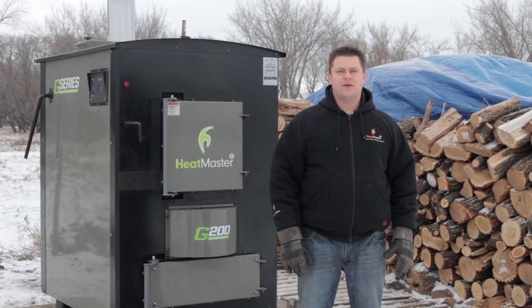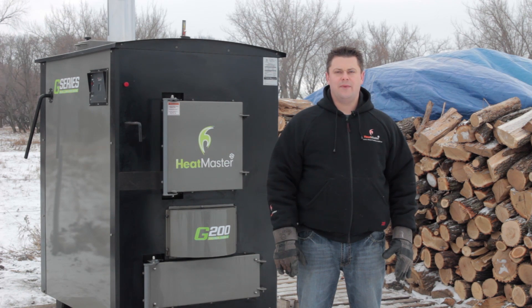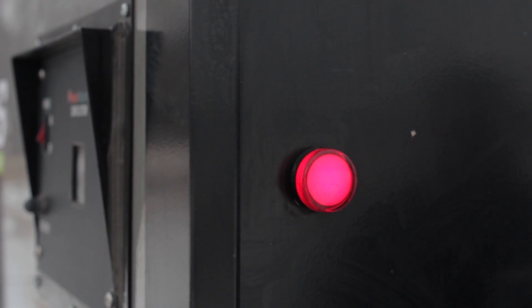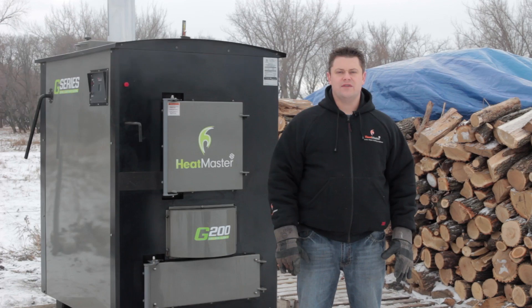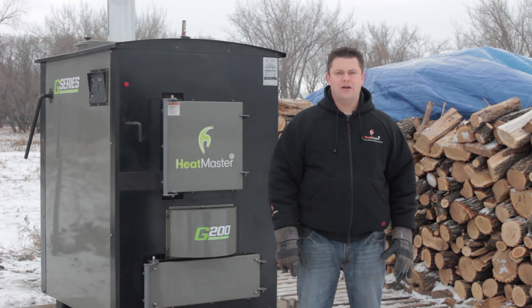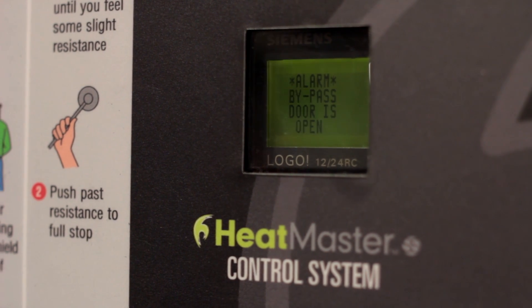The G-Series also comes with safety features to allow for installation in your garage or shop. The safety features are built in to prevent and alarm the user of potential problems. The LED warning light and PLC controls shut the furnace down and alarm you if the furnace is overheated, is under temperature, if the smoke bypass was left open, or if the low water cutoff function has been activated.